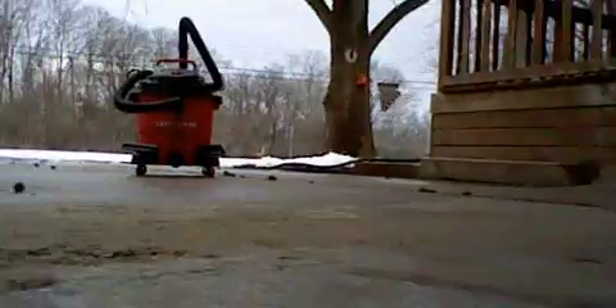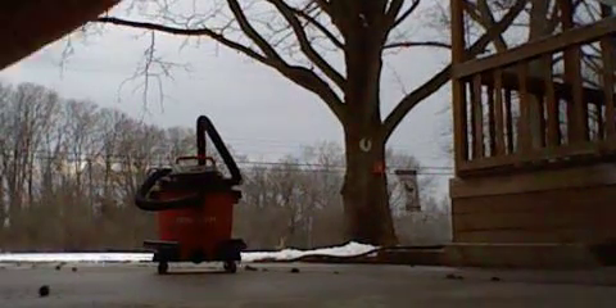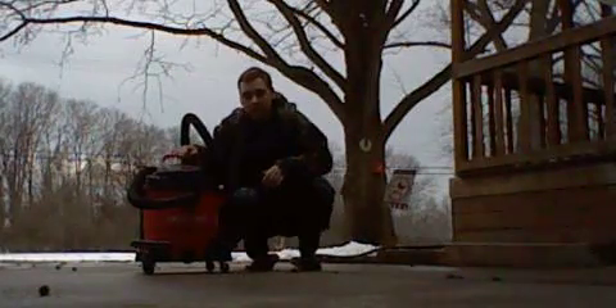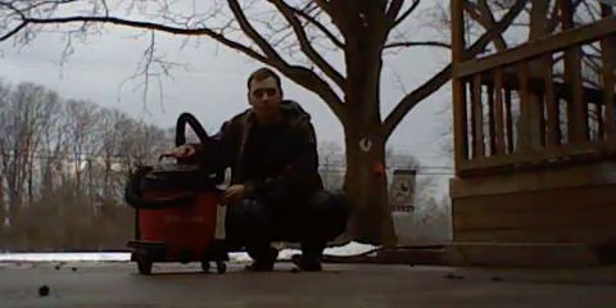What's up guys, this is Ryan here. Today I just want to do a talking video of this Craftsman wet and dry vacuum that you can see. This thing is a really nice looking machine in my opinion — it looks very nice. I do like this machine, and it will be used again this year in 2023.